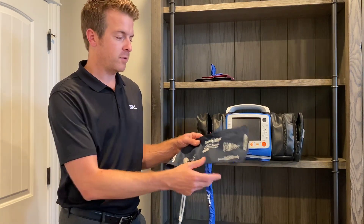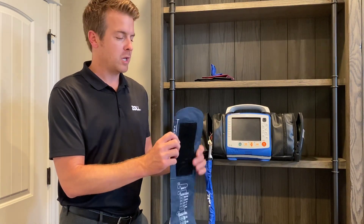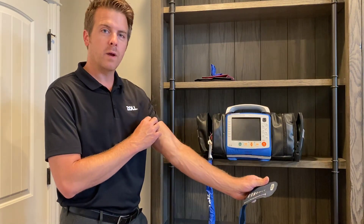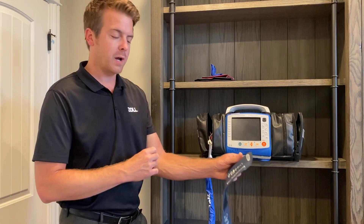It's really important to treat this cuff like an ECG electrode. You don't want anything between this material and the patient's skin, so make sure it's going right on their skin. That's the first thing you want to look out for.